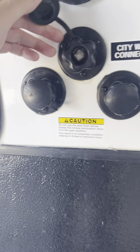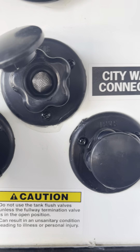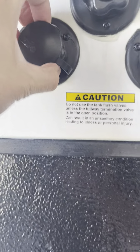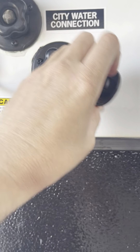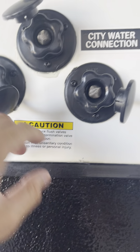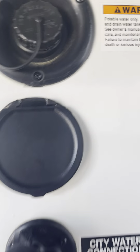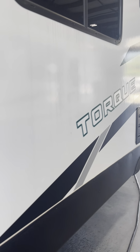Right here we have your city water hookup. Tank flush valves — those are your black tank flush. That's your potable water, your fresh water that you can carry with you, though you won't be wanting to do that.